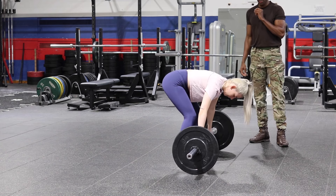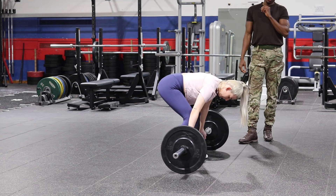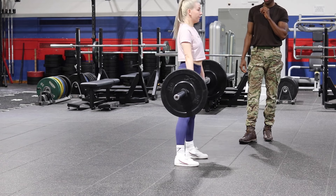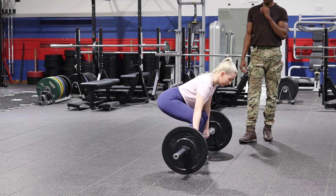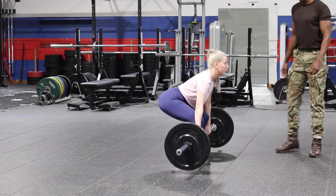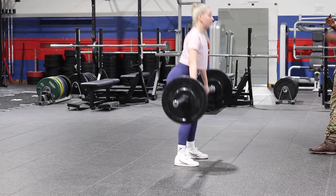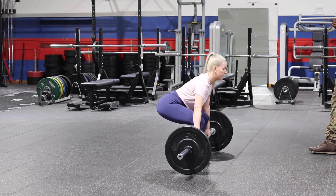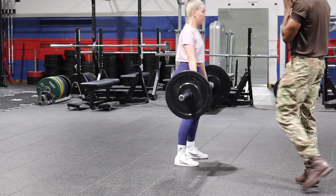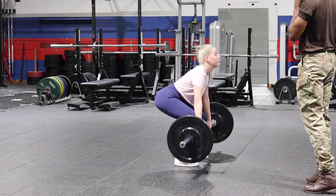So, 8 to 12 reps. Remember, go through the position, bar to shin, sit back into it, lock your shoulder blades out, and press. That's it. On the way down, remember to breathe as well. Good form now. Remember, try and keep it as close to your shins as possible. Sit back into it, and then press. Good.